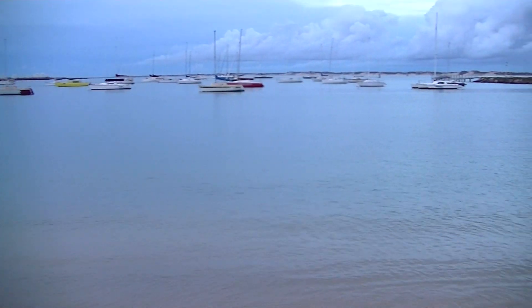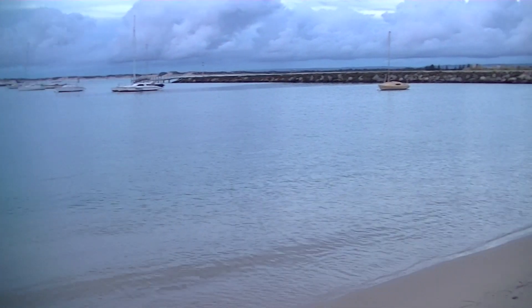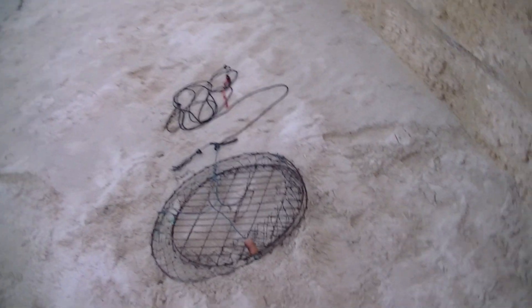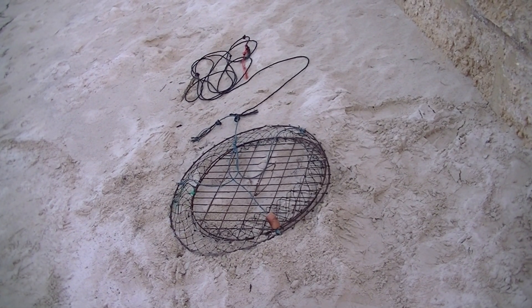Hey guys, I'm here at the Kambana Bay — a great spot for crabbing. Now what I'm going to show you is how to bait up a crab net.